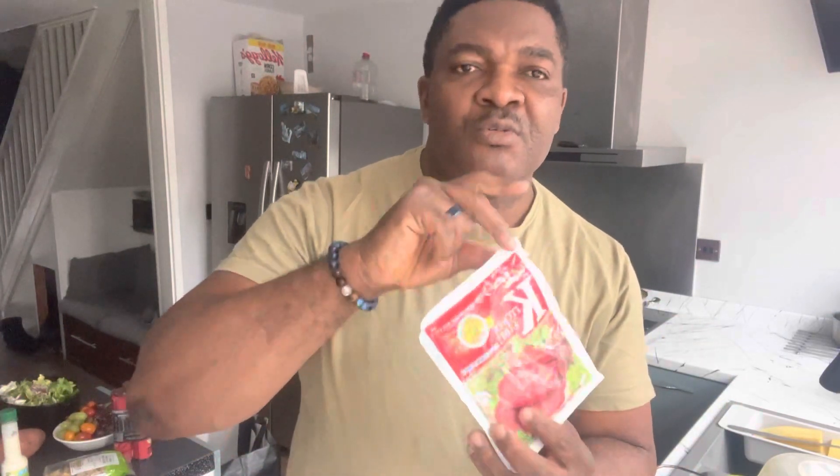I already started working on the rice — it's on the fire, I'll show us in a minute. I've done all the mix and the base for today. I'm using this spice called Kitchen Glory. It says on the pack it's best for soup, stew, and jollof rice, so I'm going to be using some of this for the jollof rice.